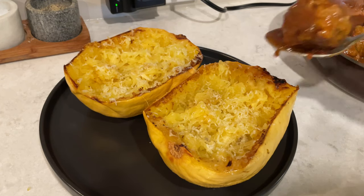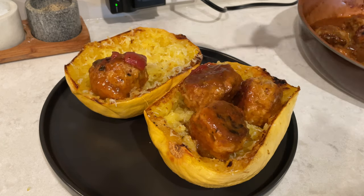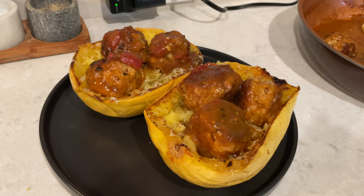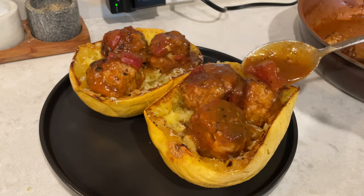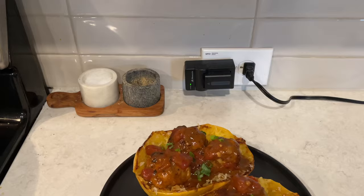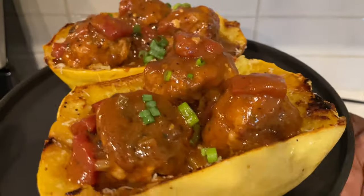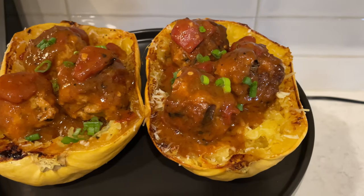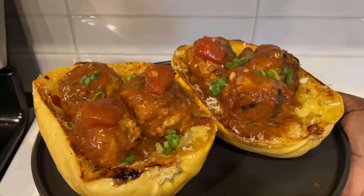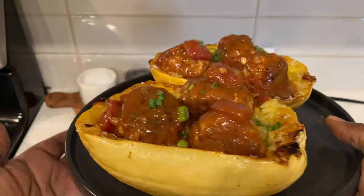Now I add the meatballs right on top and look how pretty and delicious this looks! I know it's summertime but I wanted it and it was so, so good. The leftover meatballs I'll just put in a Tupperware bowl. Thank you guys so much for watching — I appreciate your support. Make sure you comment your requests below and check out my description box for ways to support the channel, questions, recipe ingredients, and more. I'll catch you on my next video — bye bye!